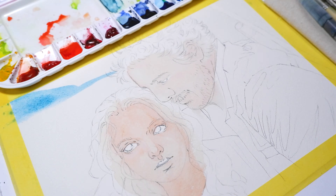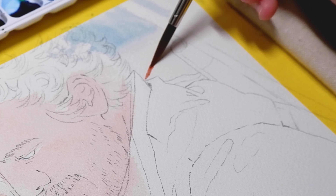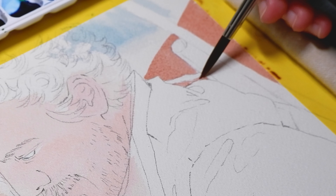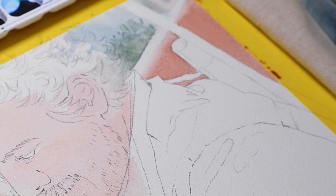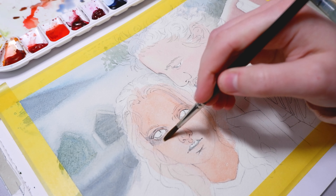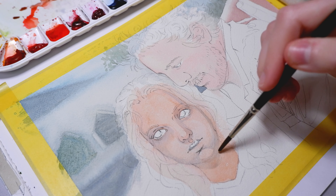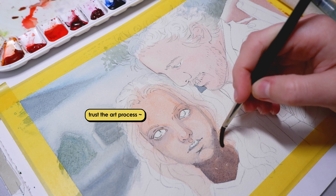For the background I used the wet-on-wet technique to get the blurry effect in the background. Then I started to add shadows and more color to the faces. It's that part of a portrait painting where it may look really wrong because the darker shades aren't there yet for the contrast. Sometimes I do the hair in darker colors first and then add in the shades to see the whole painting in the bigger picture. But I've learned to trust the process.